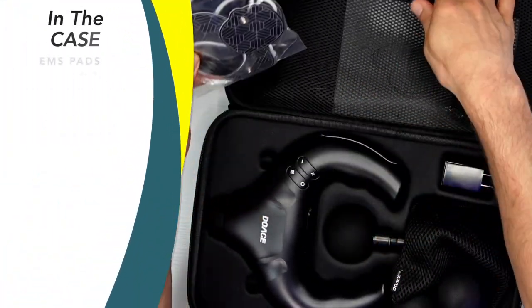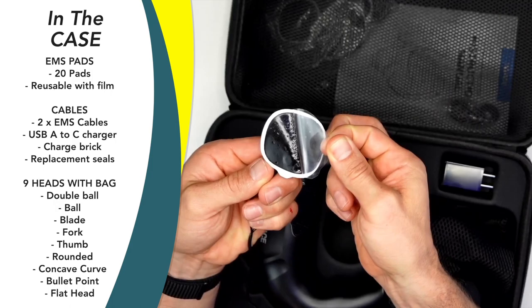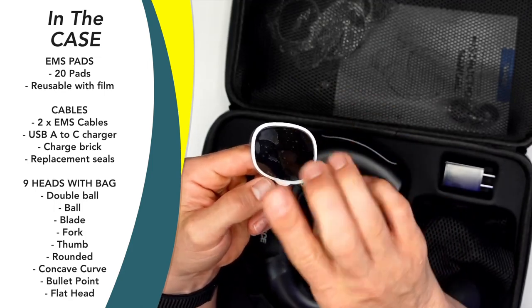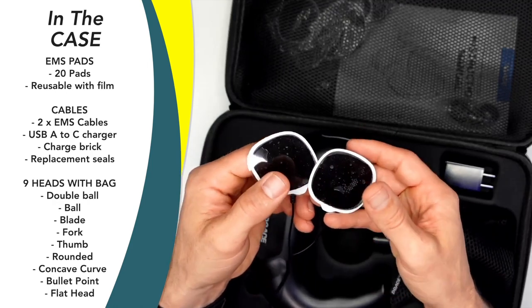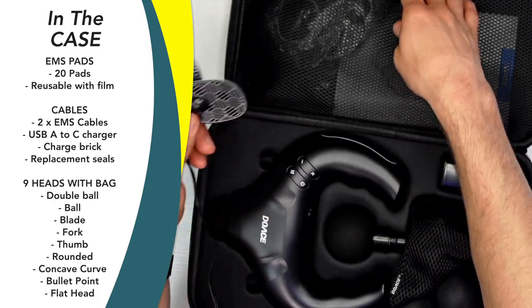You do get 20 EMS pads which are also reusable. You just peel that off, stick it on, and keep these plastic pieces. When you're done using it, you can wash it off, put that back on and keep reusing them. I haven't even gone through one set of pads yet after using it off and on for two or three different weeks.